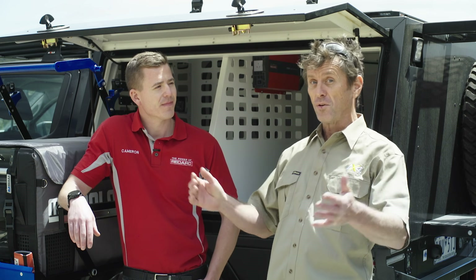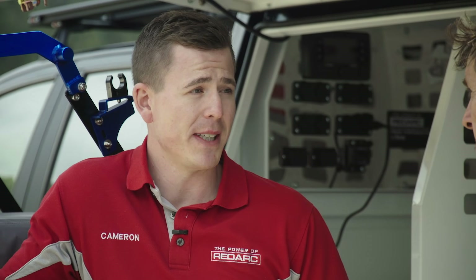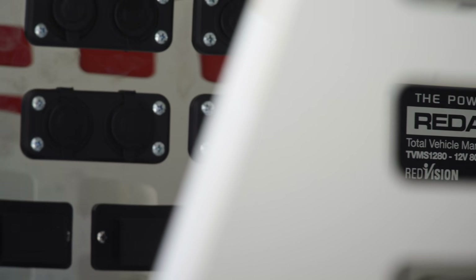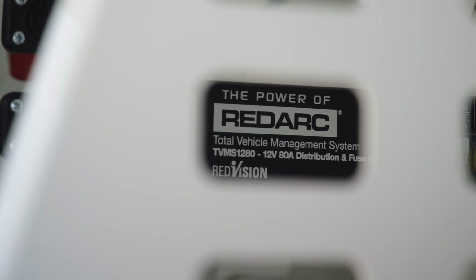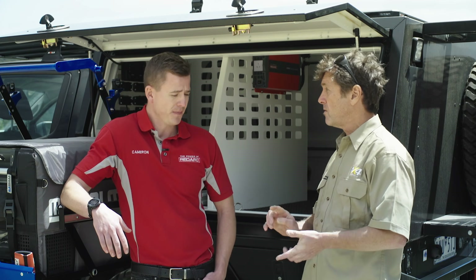To explain our Ford Ranger system's capability to us is Redarc's Cameron Bleakley. The heart of any dual battery system is the charger. With the Ranger we're running the Manager 30, which is actually a 3-in-1 battery charger — three different inputs that we can have running into this Manager.